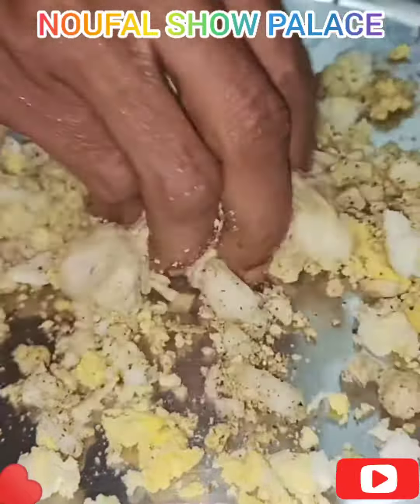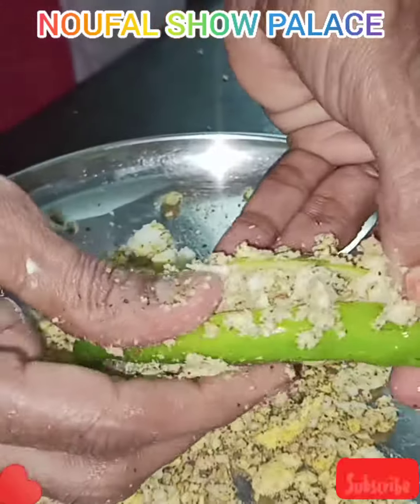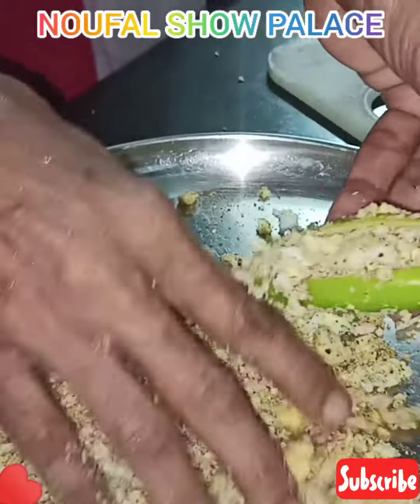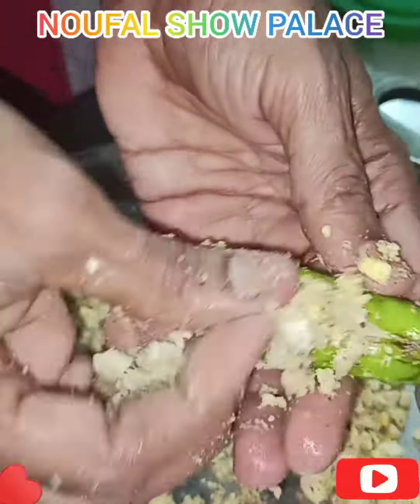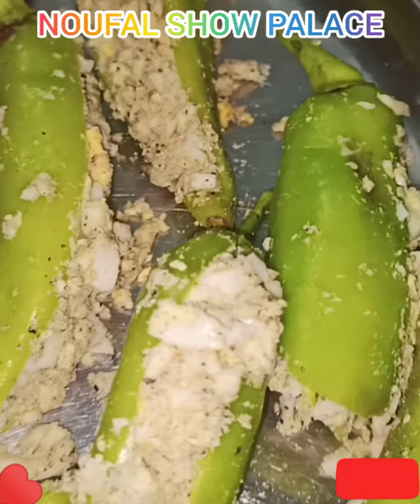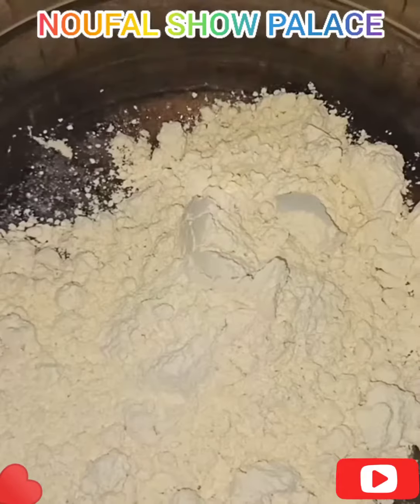We take this mix and add to it. It is a big mix, filled with a very big mix. When we get the mix ready, the mix is fluffy. This mix is ready. Here we have got the coating.